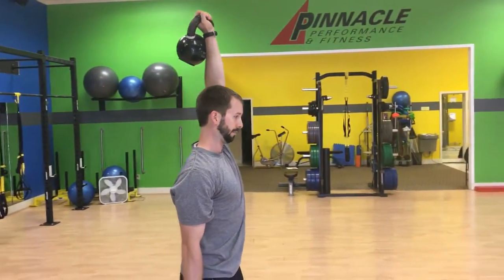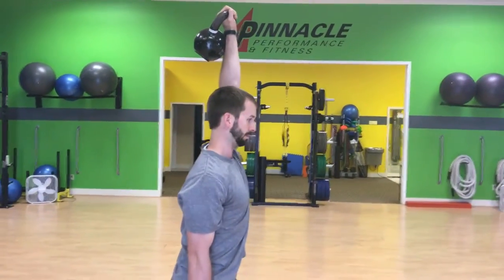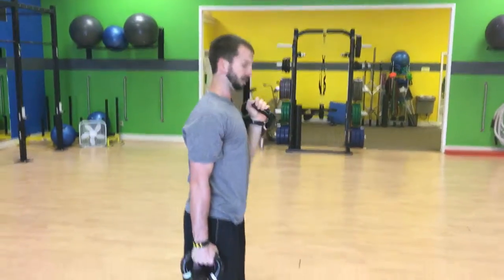And then just slowly walking from there, making sure that hand is up tall, above your head, knuckles are pointed up towards the ceiling, and you're staying tight the whole time.